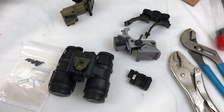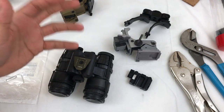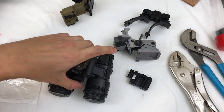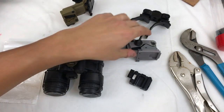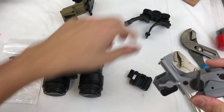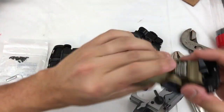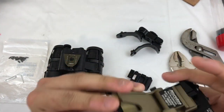Hey guys, this is gonna be a real quick video. One of my videos I kind of talked about budget night vision and how there really isn't budget night vision, but there are a few places you can cut corners, and one of them was using a Rhino 2 mount and a dovetail adapter to be able to use a dovetail system without spending the $450 to $500 on something like a Neurodos Losto.